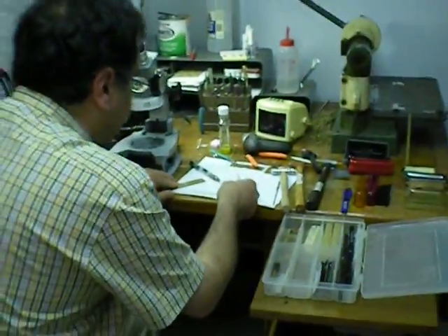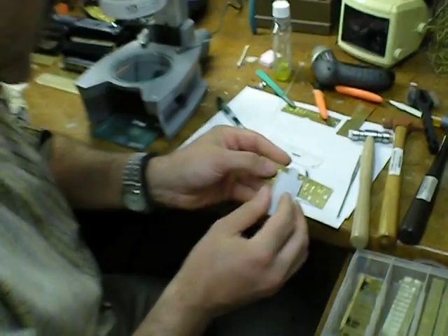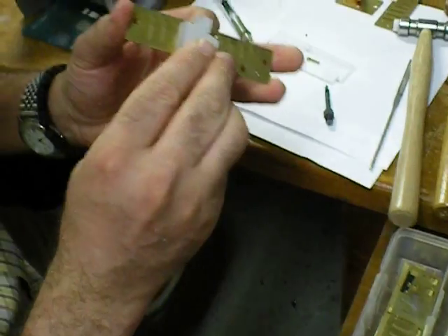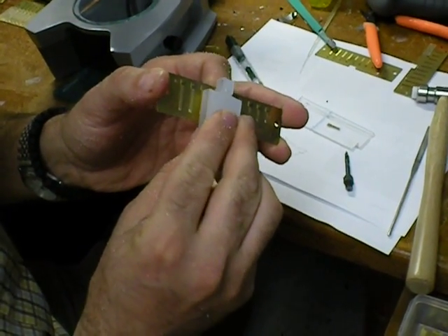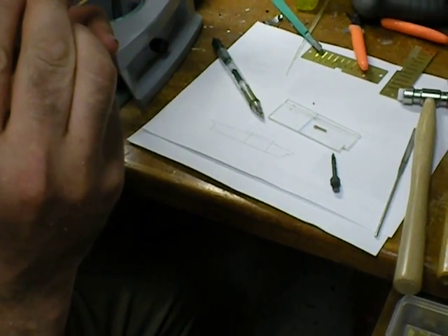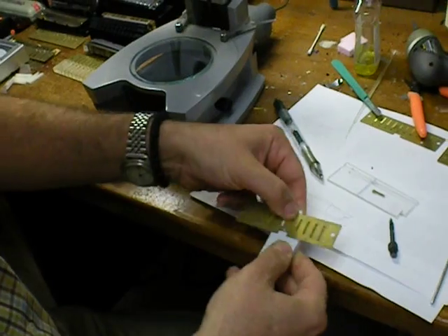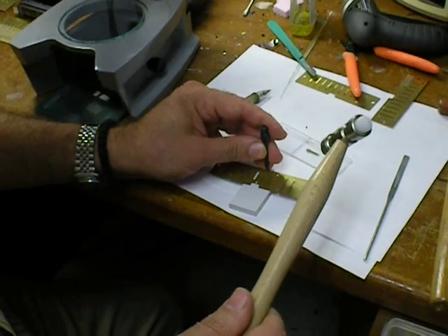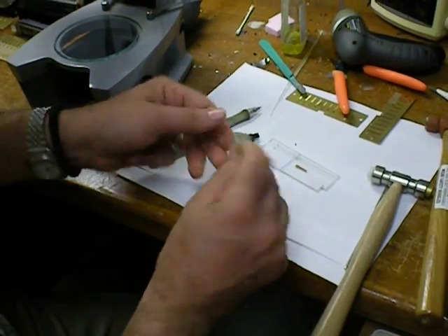The principle of using this is very much the same. There's the reed plate, there's the hole — just align it on the hole. Then with your punch, just back to the hole.